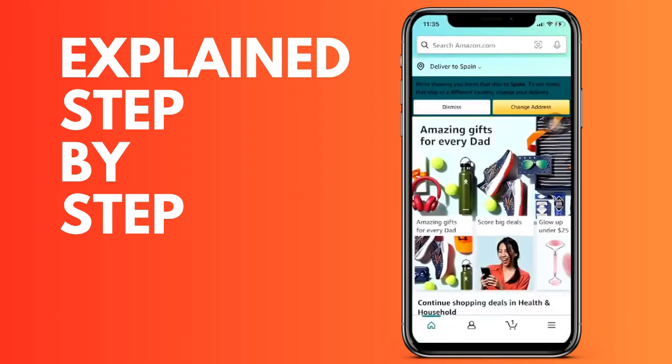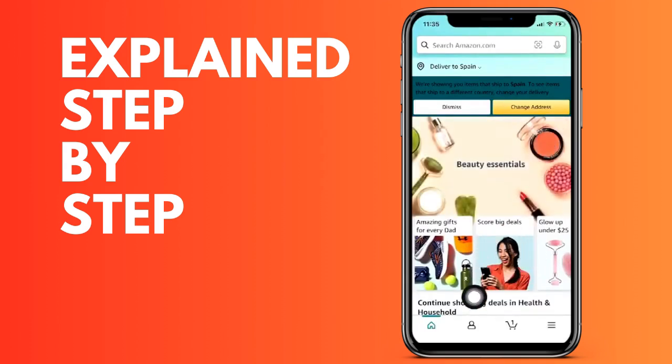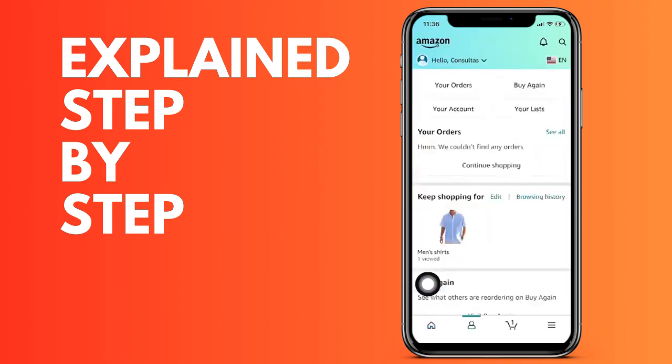Go to the icon that appears on the right — the second one that appears — with the icon of a person, and then we go to 'Your Account', which is this option.